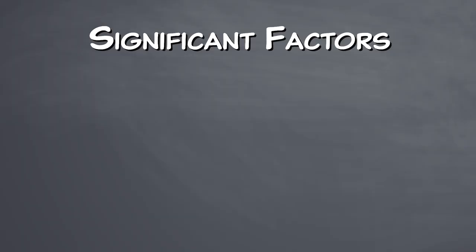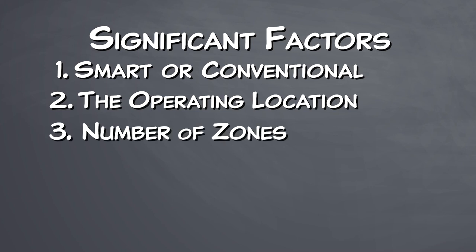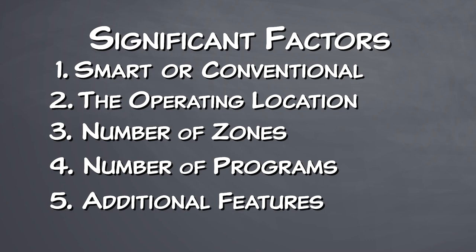First, whether or not you want your timer to be smart or conventional; the operating location; the number of zones it needs to control; the number of programs the unit needs to run; and finally, any other additional features you want your controller to have.